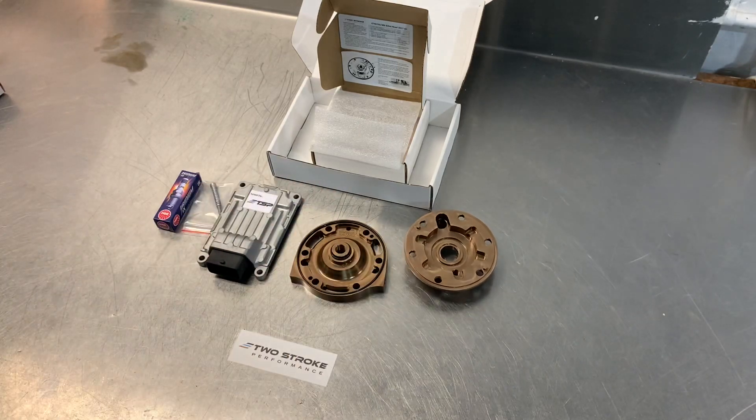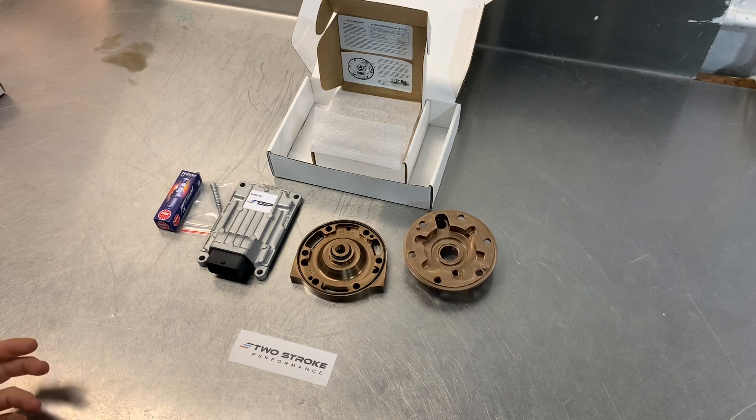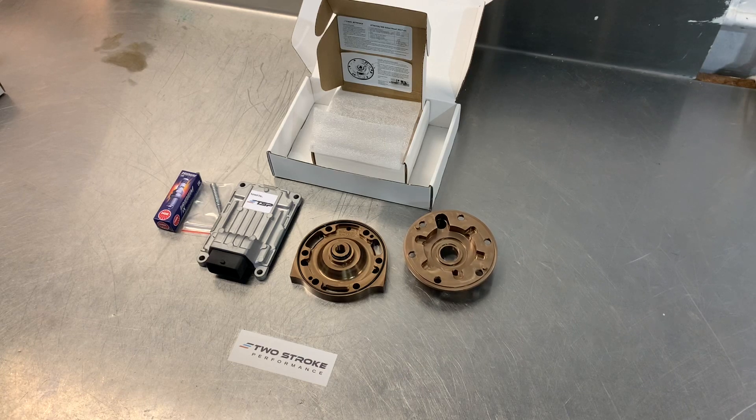These heads are available in different compression ratios. For the 250 we have medium compression and high compression. For the 2018 and 2019 models we generally advise the medium compression head because those 250s are quite soft off the bottom — they've got a very soft ignition curve. Even just fitting the medium comp head makes a huge difference to power. Over the last year and a half or so we've sold far more of the medium comp heads. For the 2018 and 2019 models generally for normal riding we would suggest the medium comp, but if you really want maximum bottom end and mid-range then we'd suggest the high comp.